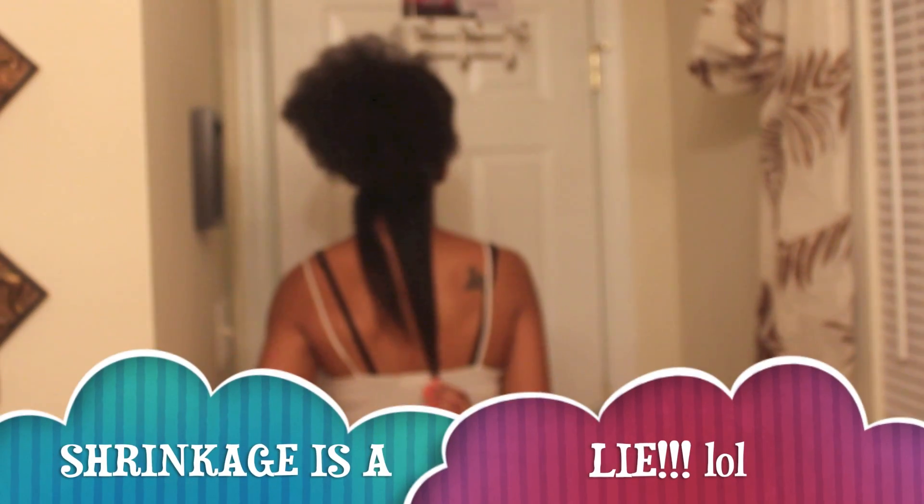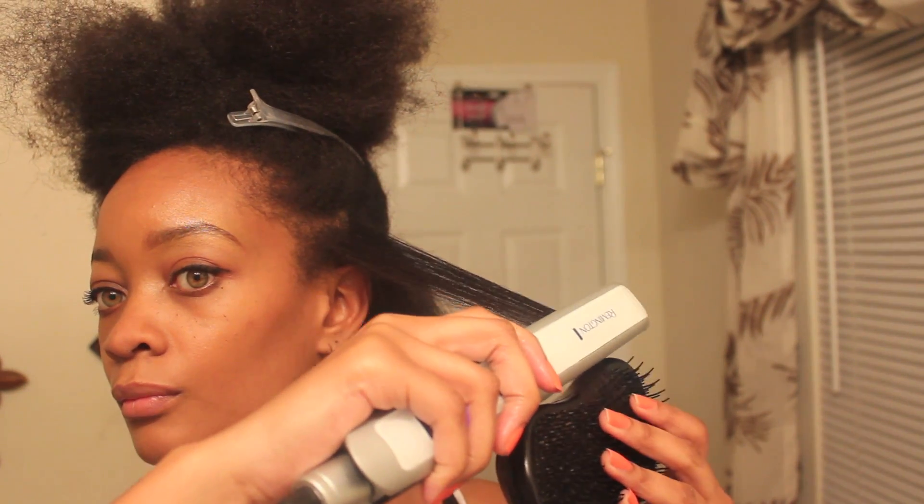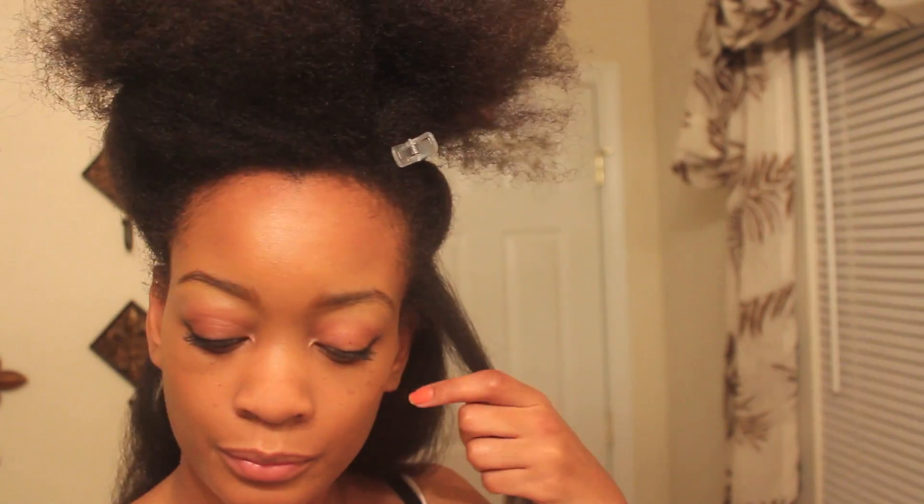Here's a close-up of the method, and — shrinkage is alive! This is my true bra strap length. It's been three years since I did my big chop, and this is my hair.